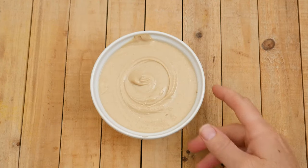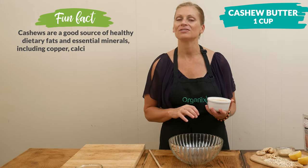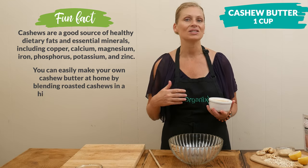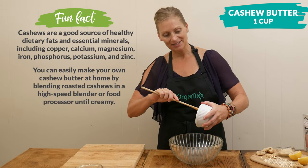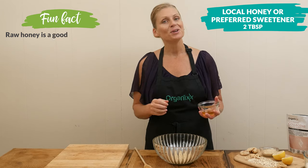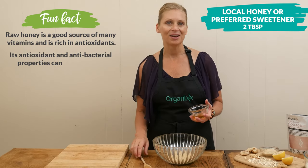In a separate mixing bowl add one cup of cashew butter or your favorite nut or seed butter. If you don't have cashew butter on hand, it's easy to make your own — take two cups of roasted cashews, place them in your food processor, and let it run until it turns into cashew butter. It's delicious, super easy, and will probably save you a few bucks. Then add two tablespoons of local honey, maple syrup, or your preferred sweetener. If using a granulated sweetener, you may need to add one to two tablespoons of coconut oil to get the right consistency.